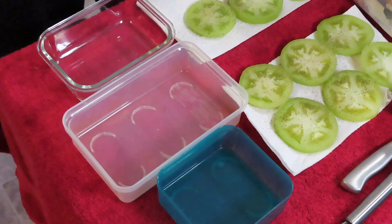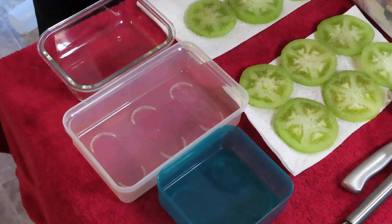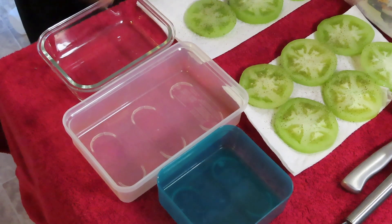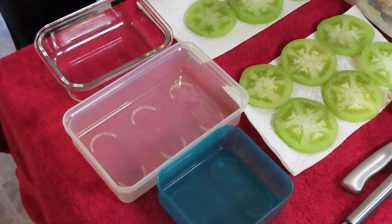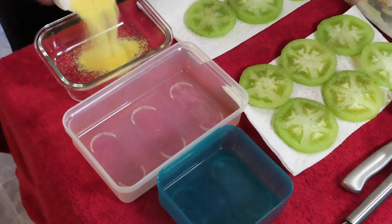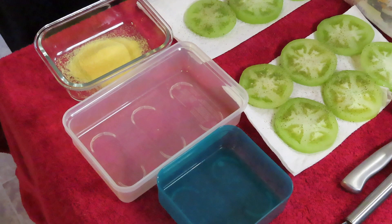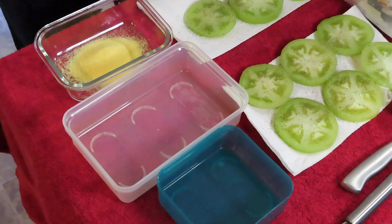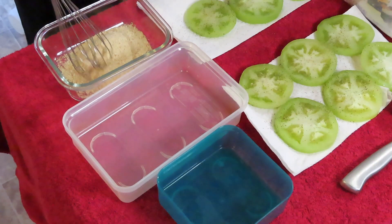While we wait and let our tomatoes do what they do best, we're gonna get started on our breading. In this container we're gonna put cornmeal — just a little cornmeal — and we're gonna mix it up with some bread crumbs.